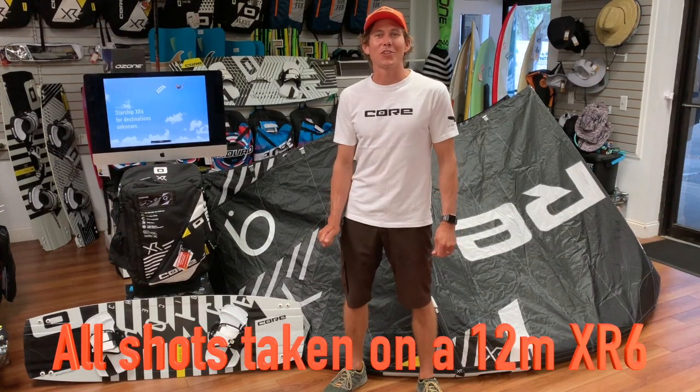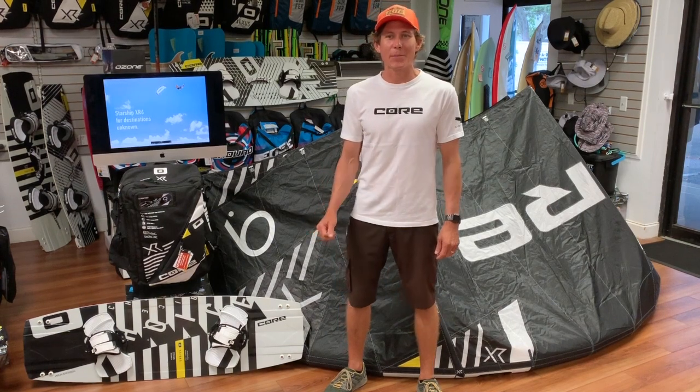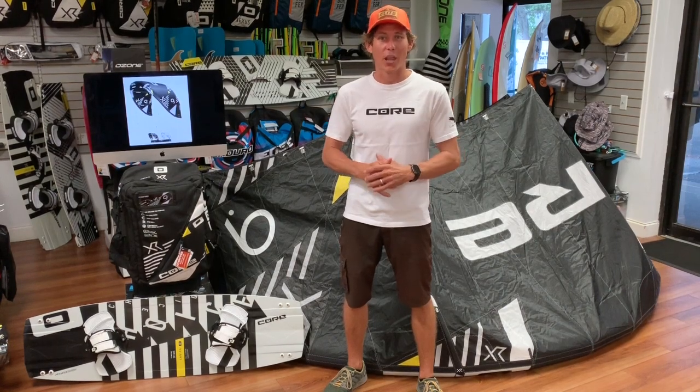Hey everyone, this is Aaron with Elite Water Sports down here in St. Petersburg, Florida, and I have the XR6 behind me. I want to do a quick review and show you what Core Kiteboarding has changed about the XR lineup.